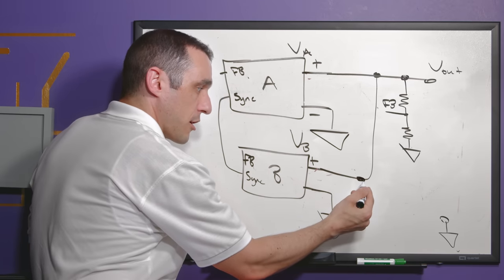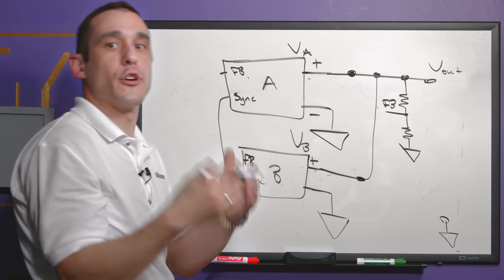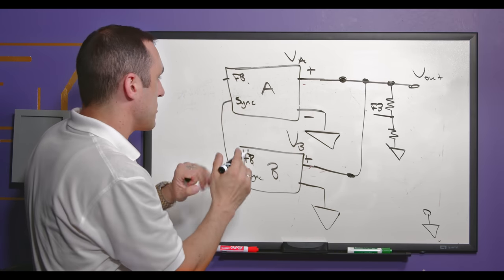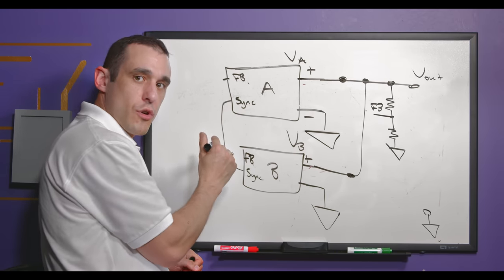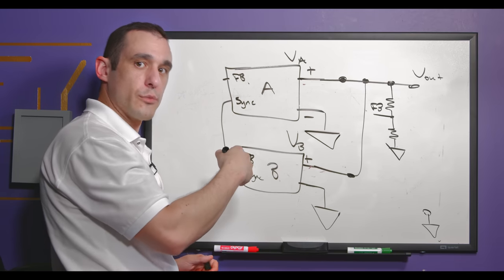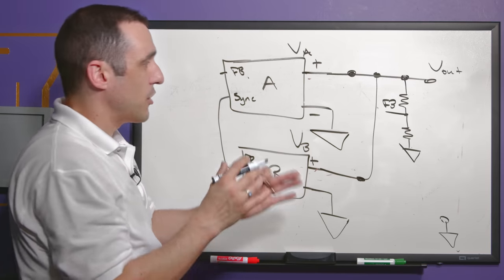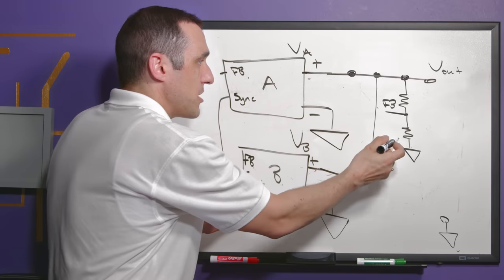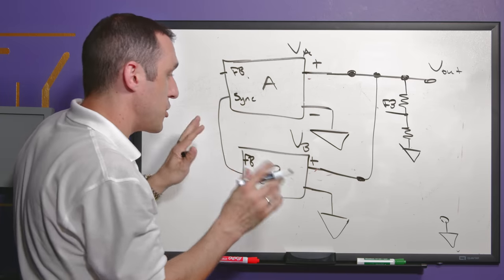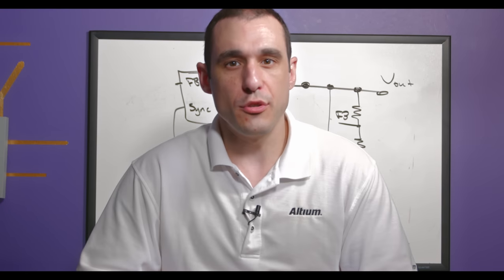Alternatively, you could have separate feedback loops — one for supply A and one for supply B — each with their own resistor divider networks, so either approach works. If the supplies have zero voltage switching features, you'll also need syncing to ensure they switch at the same instant, just as in the series case. This could involve a reference oscillator elsewhere on the PCB routed to both supplies individually, aligning their ripple in time.